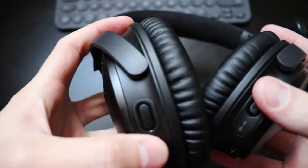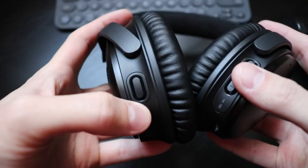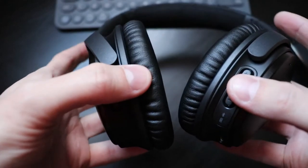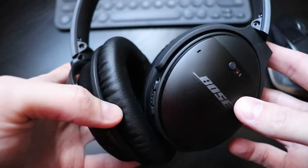On the left ear cap you find the only hardware difference from the previous version. This action button is to toggle between the noise cancelling levels, and for the first time Bose allows you to completely turn off the ANC with this hardware button. On the previous version you could only do it from the app.